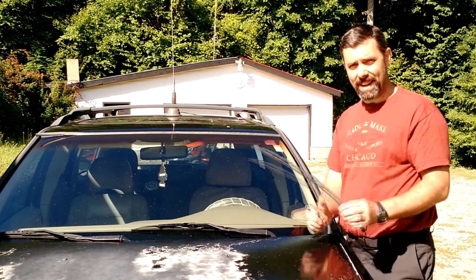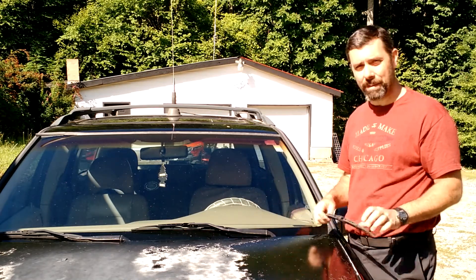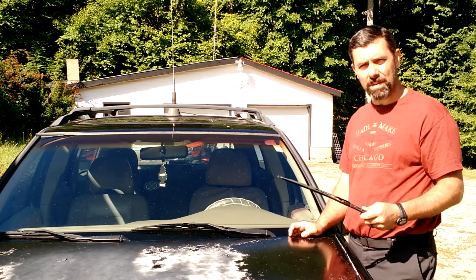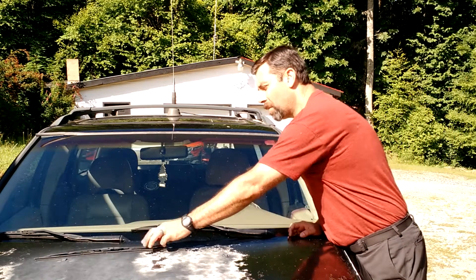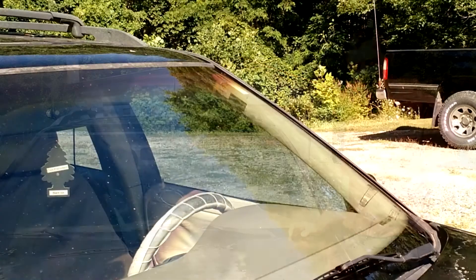Let's do it up close and that'll be it. It's a very simple, short video — that's something I think everyone needs to know how to do. Too often you'll be running around with squeaky, streaky windshield wipers. For about $3 and a few minutes of time, you can fix it yourself.